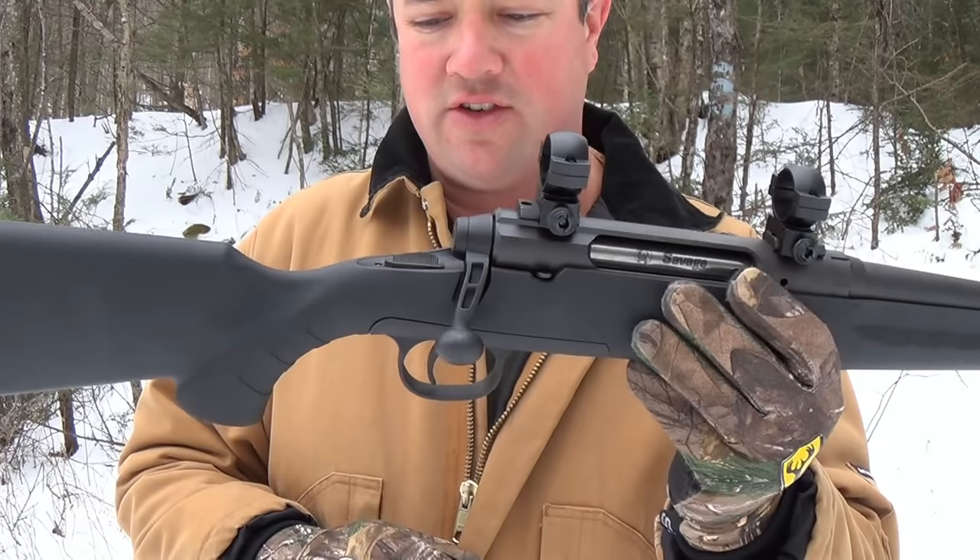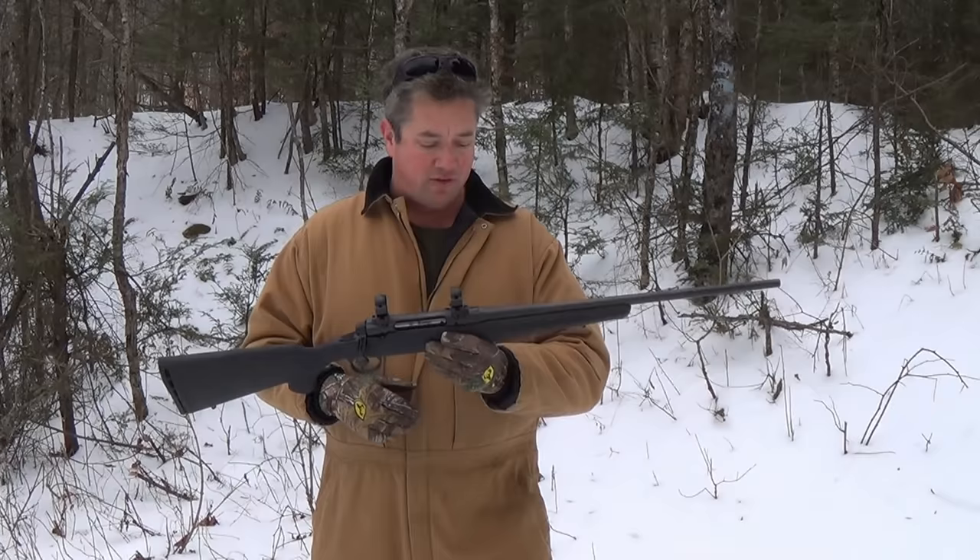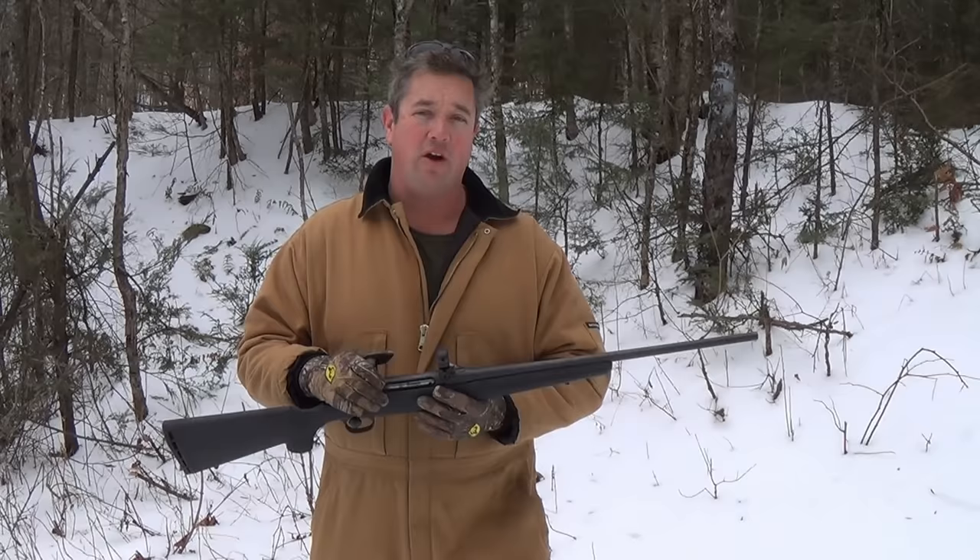I don't know how much that affects accuracy in a rifle like this, but remember this is a budget rifle. This rifle right now is not on sale anymore and I see it at Dick's Sporting Goods for $379 — it's the same price as the Ruger American.